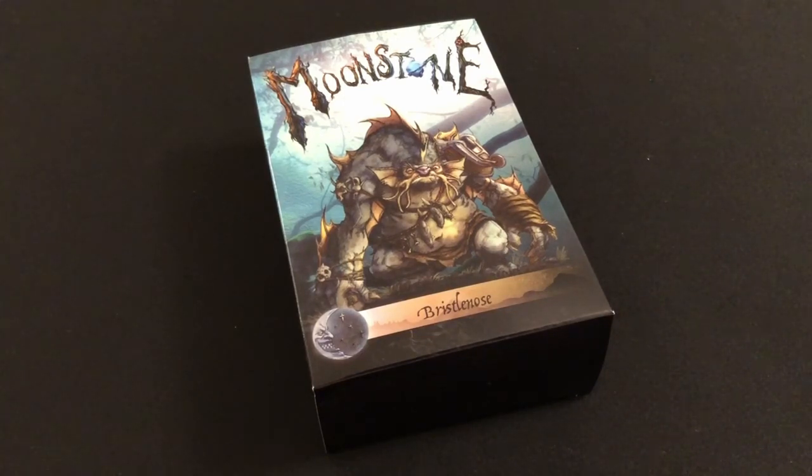However, after placing my order for those products, Goblin King Games asked if I would like to receive an additional item with my order by way of a thank you for the coverage that I had already given the game. Of course I said yes, and this is what they sent me. They sent me Bristlenose, one of their monster packs.